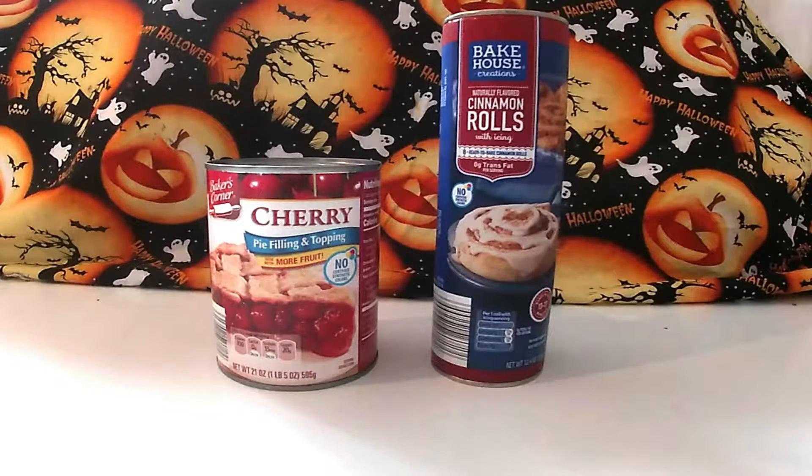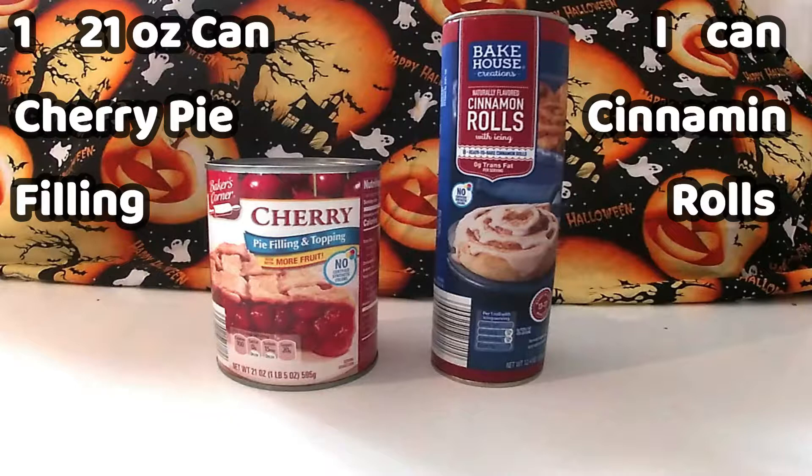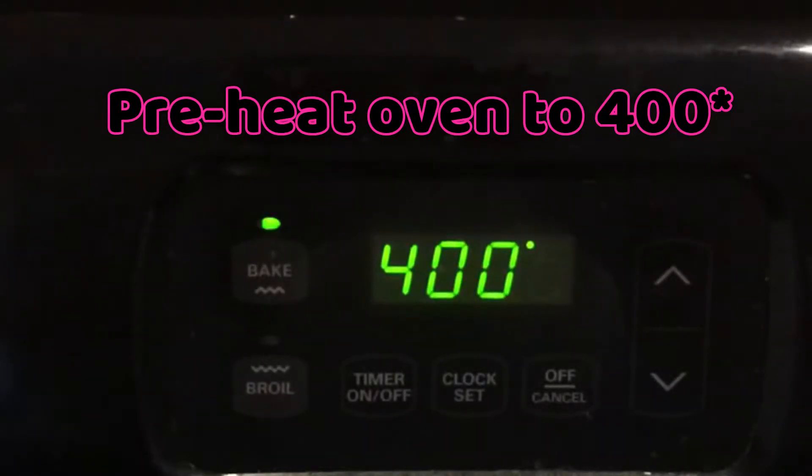We just need two simple ingredients for this recipe. We need one 21-ounce can of cherry pie filling and one can of cinnamon rolls. Preheat your oven to 400 degrees.